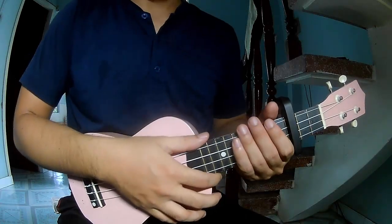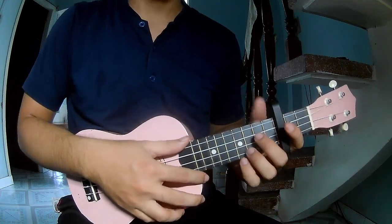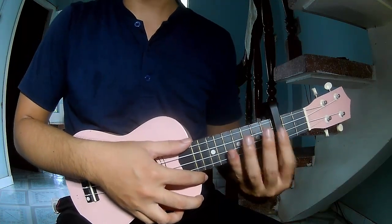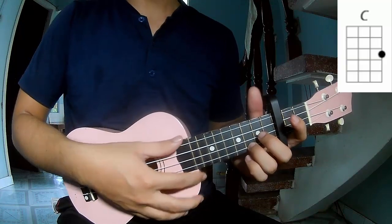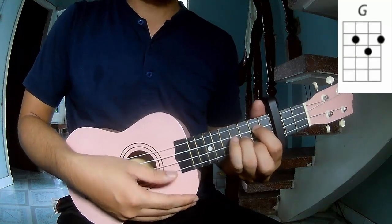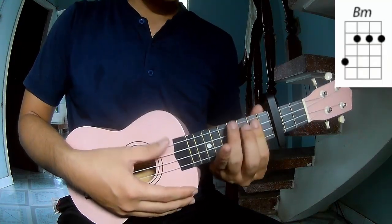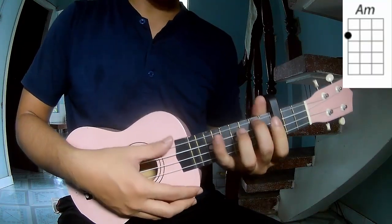Hi everyone, today we'll share how to play 'What Just Happens' by Squidward. First, see the cable in the third frame. The chords to this song are C, G, D, and A.